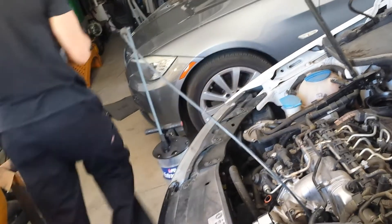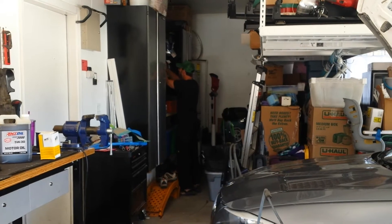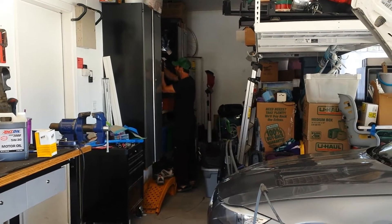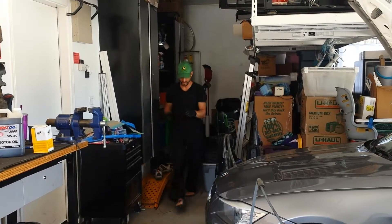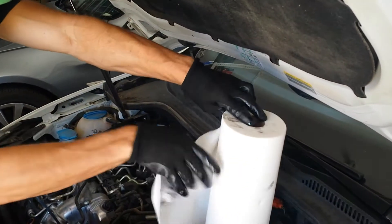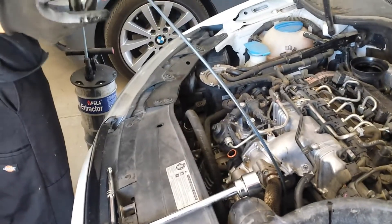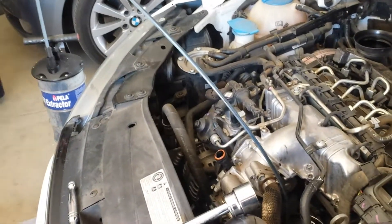You'll also need paper towels. You can hear that getting the last bit of oil out of the oil filter housing — you're cleaning up all that too.